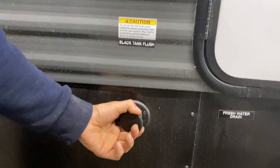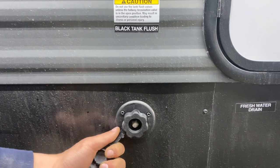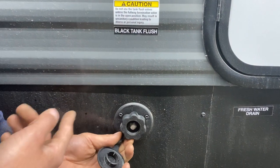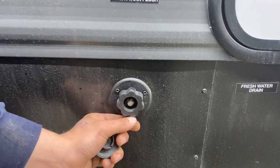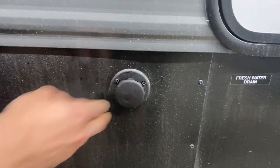Right here, we've got a black tank flush. Over time, you may notice you've dumped your black tank and you know it's empty, but your monitor panel is still reading a third or two-thirds full. You're just going to take your water hose, stick it in there, open up that black valve, turn on the water, and allow that to flush out the tank. That will get rid of any debris that might be causing your issue.